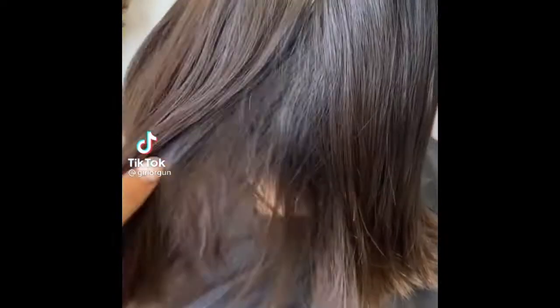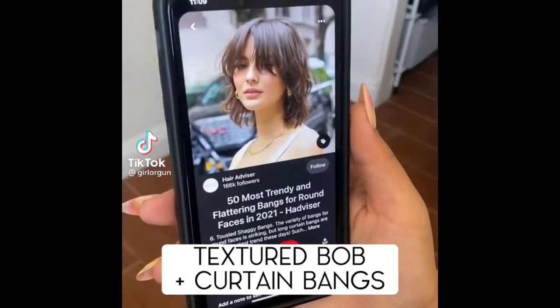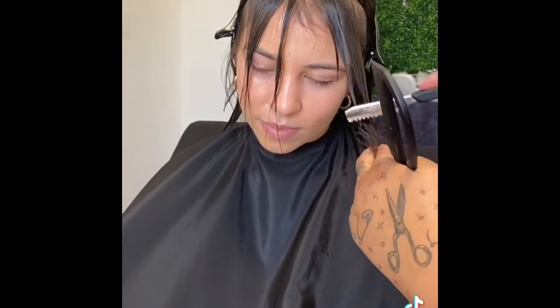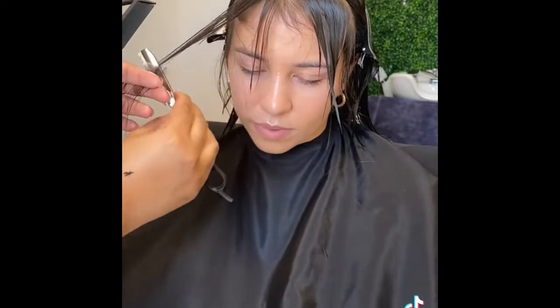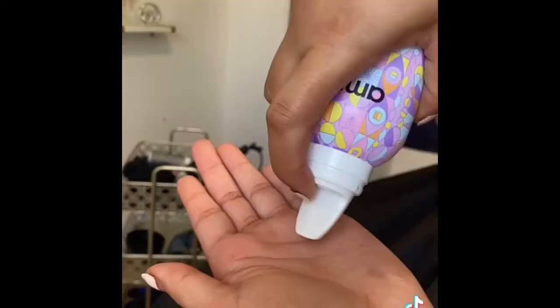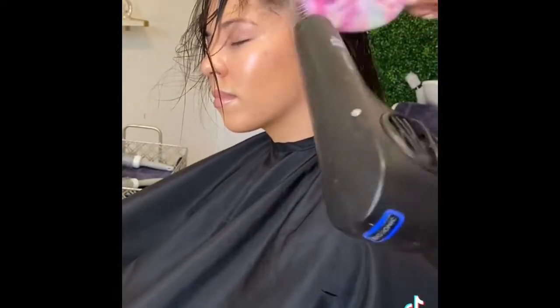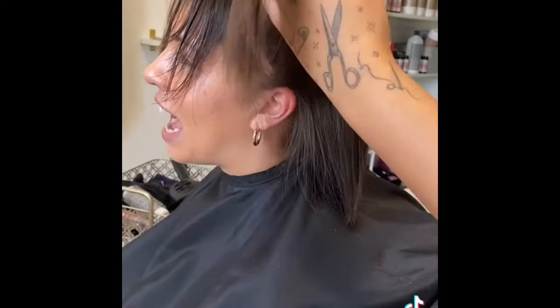This is my beautiful client. She wants to have a textured bob with some curtain bangs like this inspo pic. I started by taking off an inch of length all around and now I'm doing her curtain bangs using my feather edge razor — one of my favorite hair cutting tools. She has very fine hair so I'm going to use the plus-size Amika mousse, which will add body and volume.